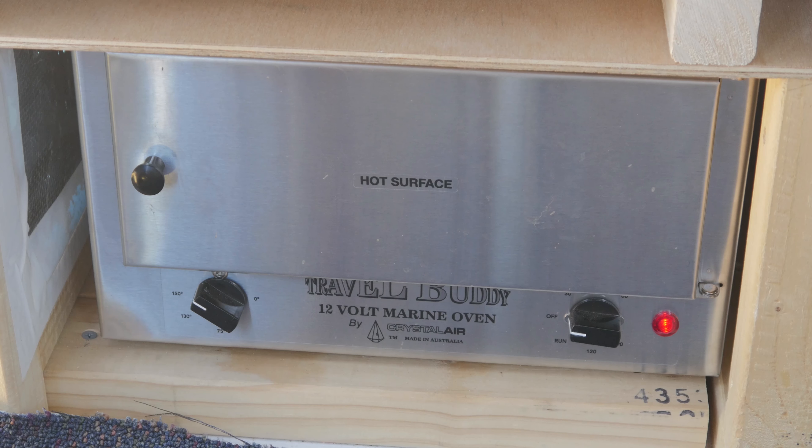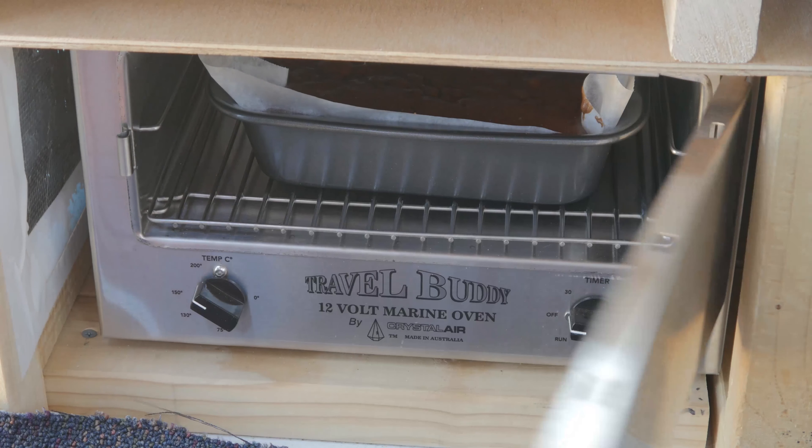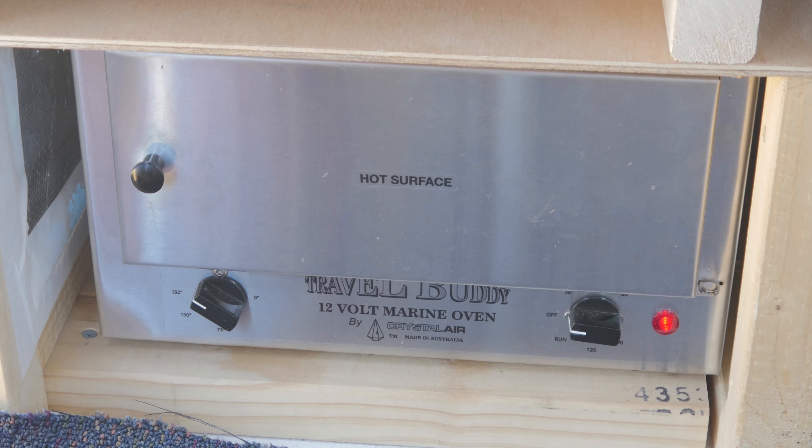The timer has just about gone off. Let's take a quick look and see what she looks like. It looks pretty good but I think it's going to need a bit more time — we might just give it another 10 to 20 minutes.